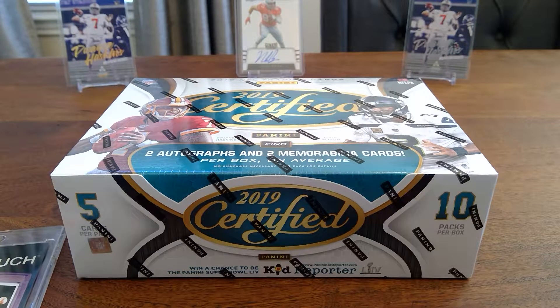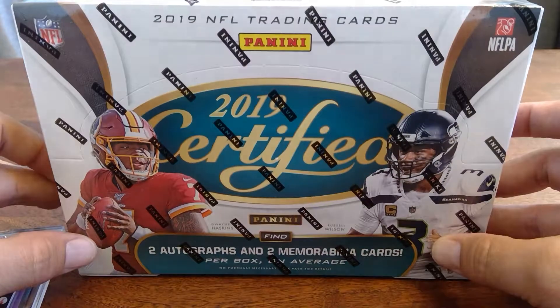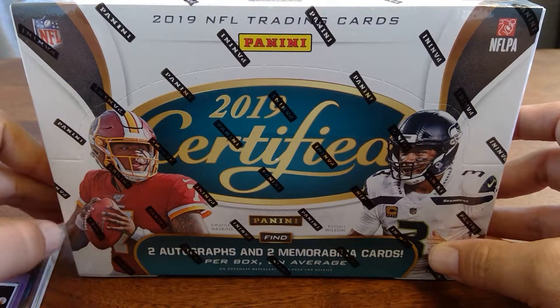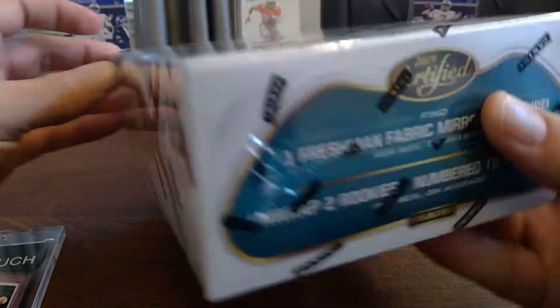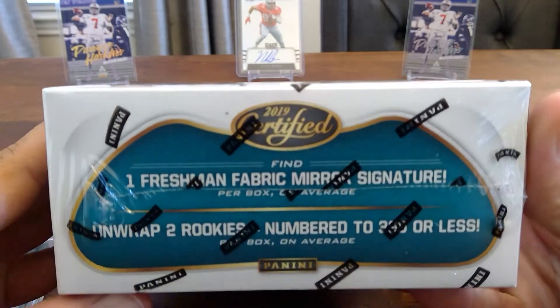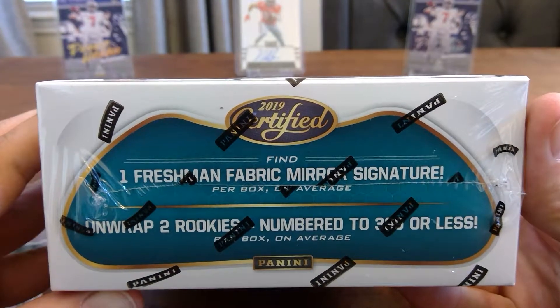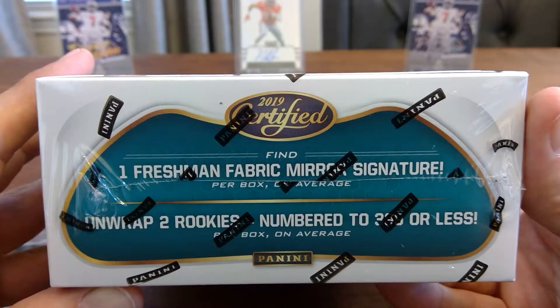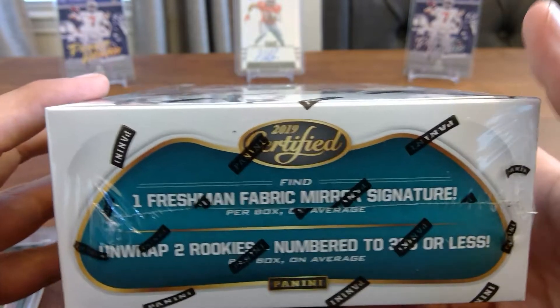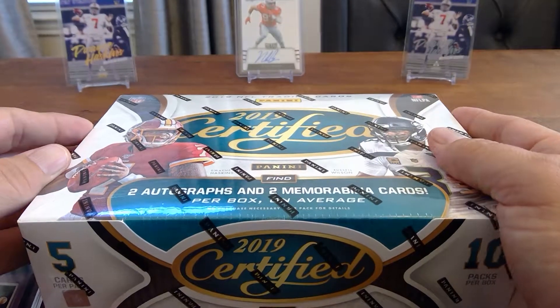Welcome back to Levi's Cards. We've got a box of 2019 Certified that came out today. It's a normal hobby box — not first off the line — but basically 10 packs, five cards a pack, two autographs, two mem cards. One of the autographs is guaranteed to be, or should be on average, a Freshman Fabrics Mirror Signature, so you're going to have at least three fat packs in here.